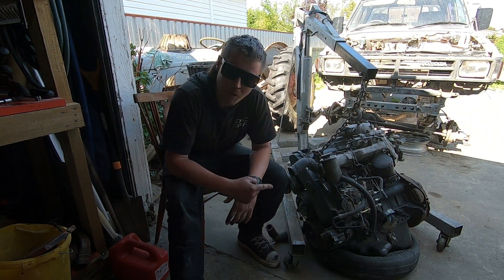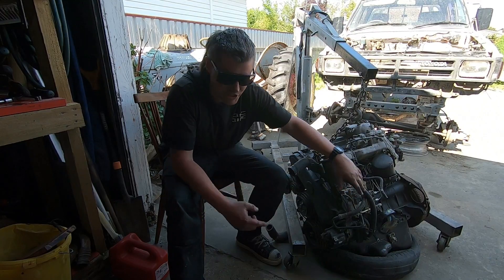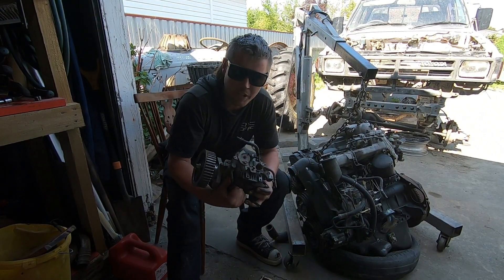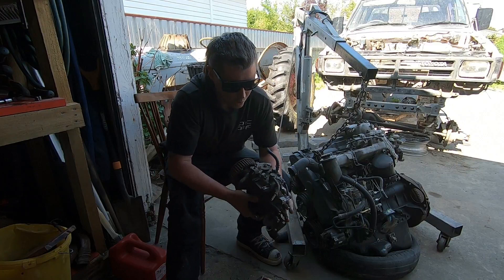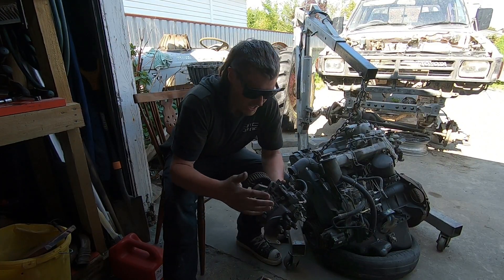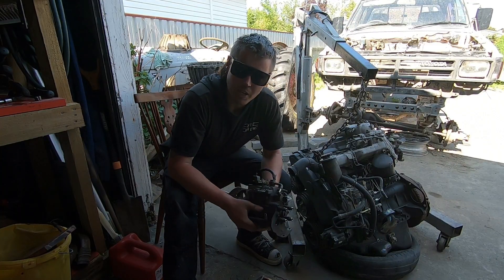All right, what's good guys. Today we're going to be looking at the 1KZ motor itself. We're going to be taking the injector pump off. This is an ECU driven injector pump and we're hopefully going to be refitting it with this injector pump off a 3L 2.8 HiAce motor. The reason for that is this injector pump is a complete mechanical injector pump — all it needs to run is a 12 volt signal to the fuel shut off valve, and once the motor's turning over this thing will crank diesel straight into it and run.